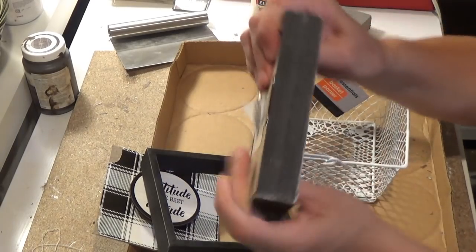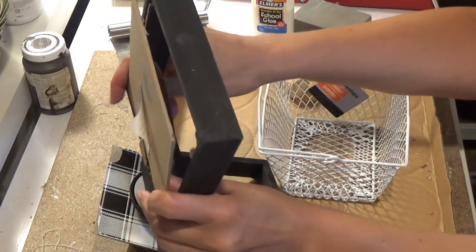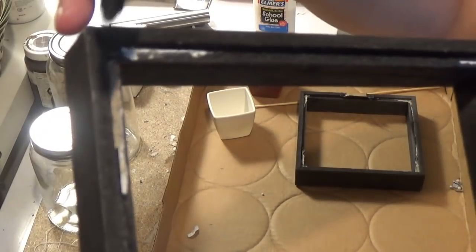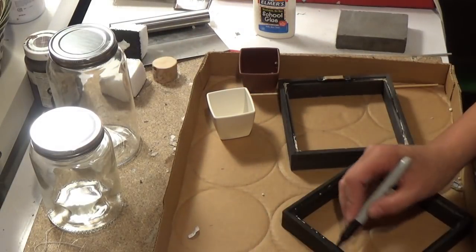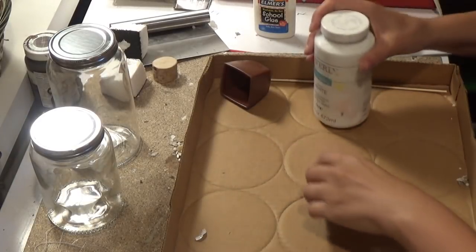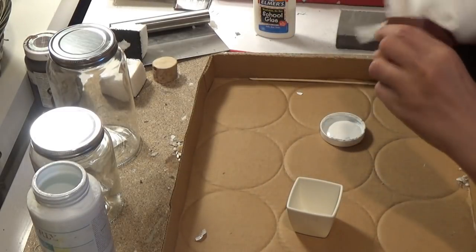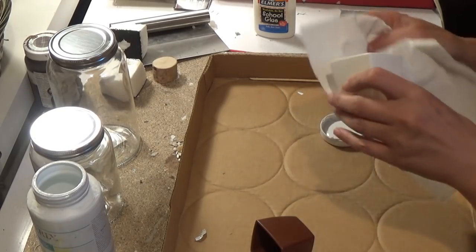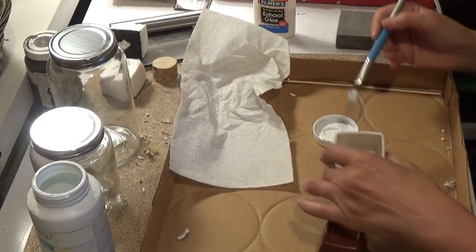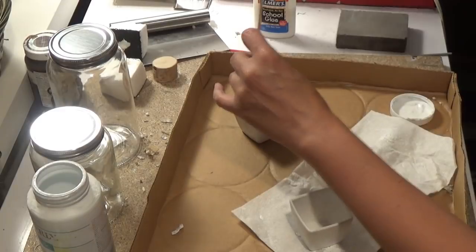Next, bonus DIY — box frame succulent. I'm taking the two black box frames from the Dollar Tree and I'm popping out the back. I just pop it out with my fingers — it really was easy. I picked off most of the back as I could, but there was some glue sticking there, so I just take a black Sharpie so you won't notice it and go over that glue and paper stuck on the back. These are the little pots that come with the succulents from the Dollar Tree. I clean them up and wipe them off to make sure there's no wet residue, then take my Waverly Chalk Paint in white and cover both of those. I end up doing two coats — one coat, let them dry for a little bit, then go back for a second coat.